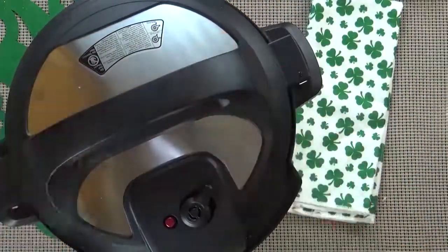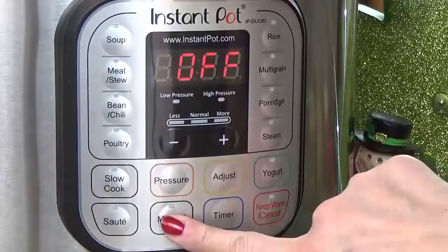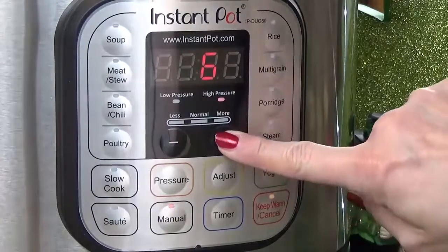I'm going to go ahead and put the lid on and make sure to turn my vent to seal. Next, I'm going to press manual and set my timer for 90 minutes.